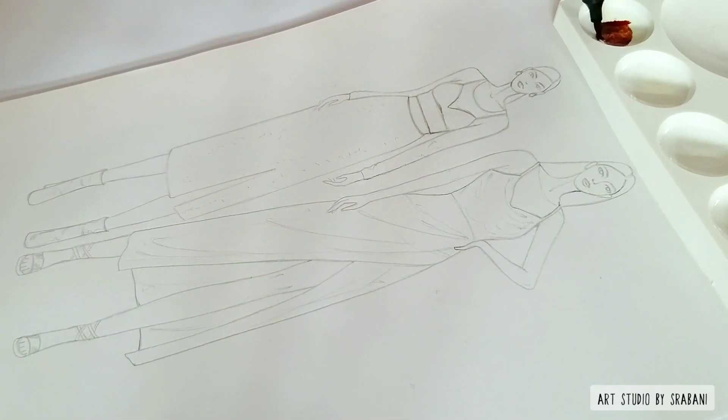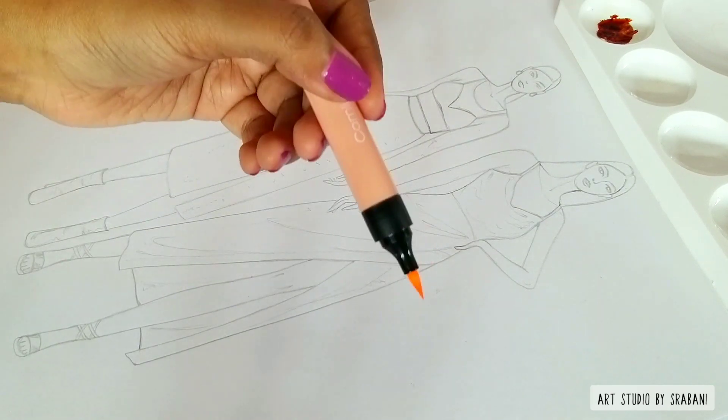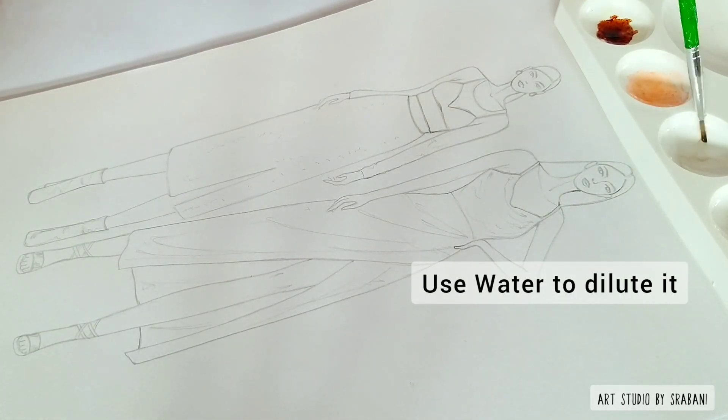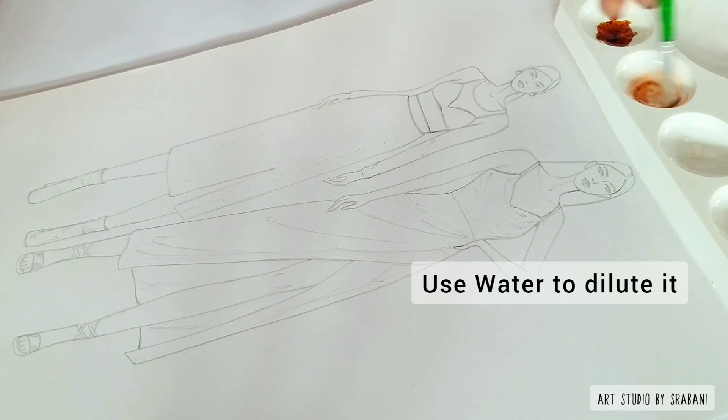You can see that these colors are too saturated — they are too loud for the skin. So I will not be using them directly on my skin. Instead, I will use this method of diluting the color first and then adding it to the skin with a brush.